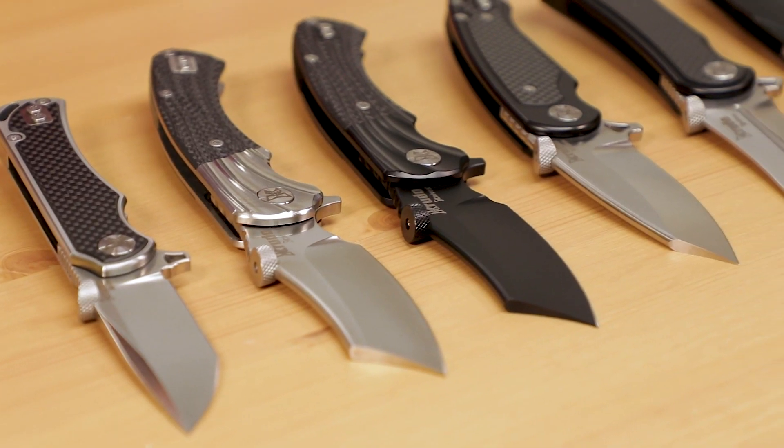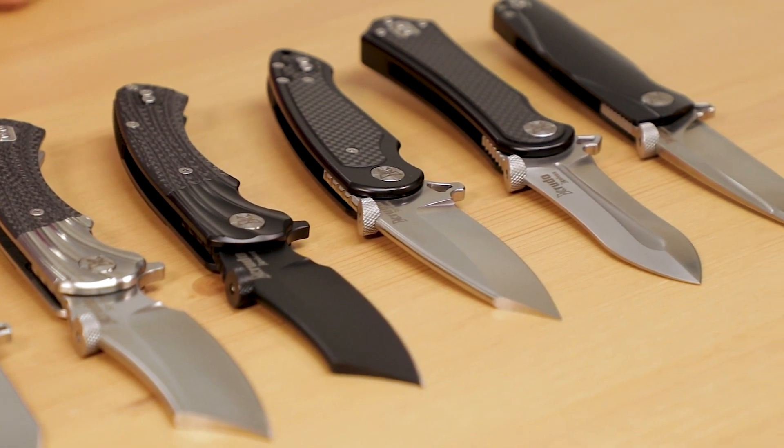Hey everyone, David C. Andersen here coming at you from the KnifeCenter, and today we're taking a look at some hard-use tactical folders from Crudo Knives, with their own cool system of opening methods. Let's check them out.